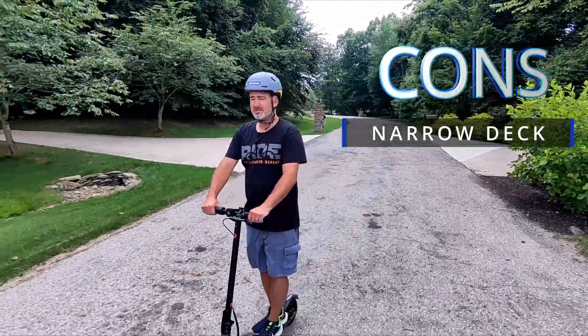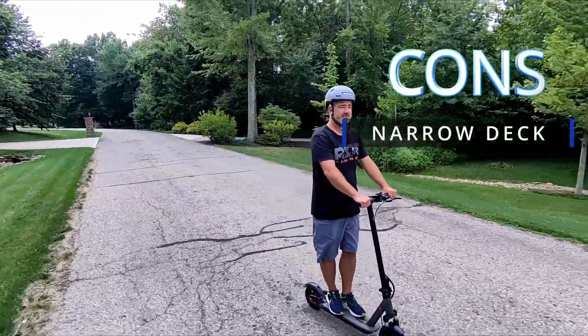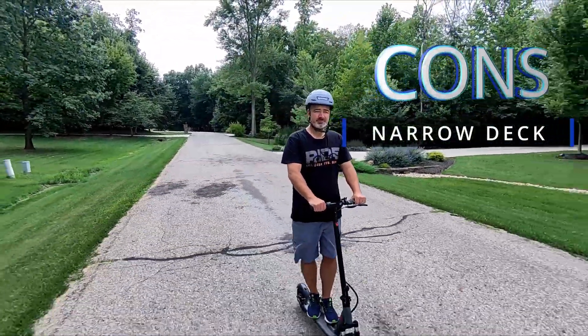This is considered an adult scooter, but I think teenagers would have a lot of fun with it. Anybody that is a little bit smaller would have a lot of fun with this scooter, but my feet are pretty big for it. I've reviewed a few other scooters that had bigger decks — I like that — but personally, that's just my opinion.